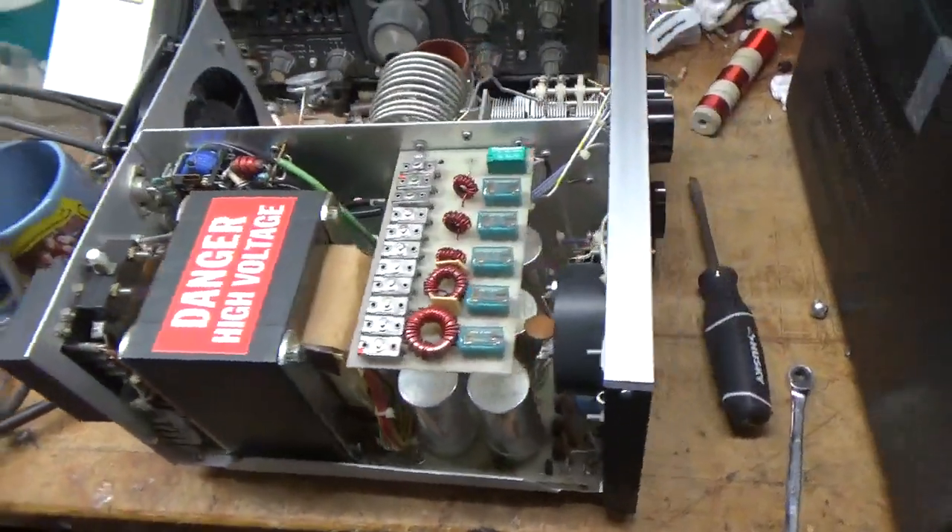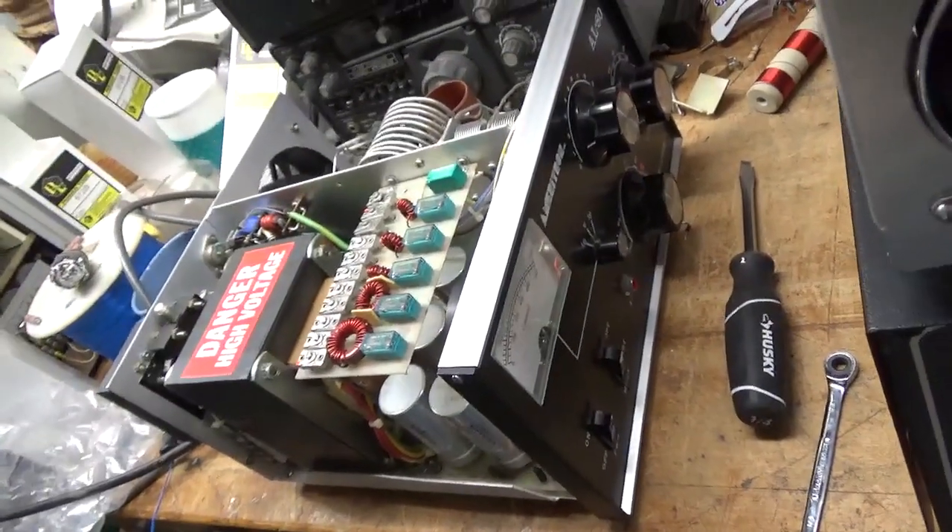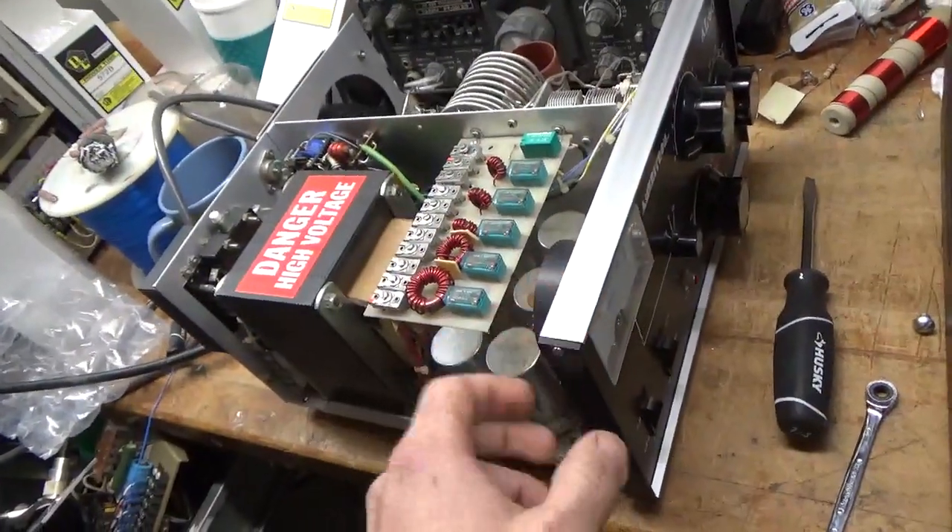Hey everybody, AmpRepairGuy.com, 203-892-4119. So we have an Ameritron AL80 — the original AL80.